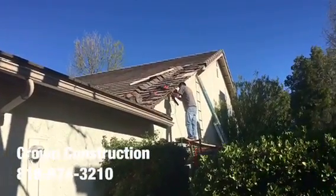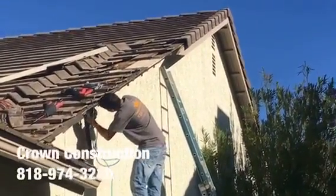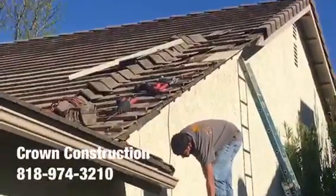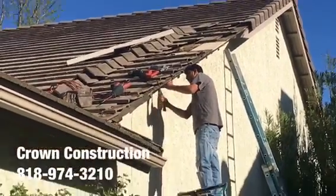Here we go, just replacing the fascia board here. This is what it looks like — a little bit of a close-up. During the process we do need to remove some of the actual wood, then we install everything back. That's it.